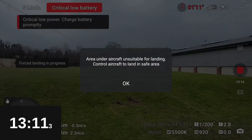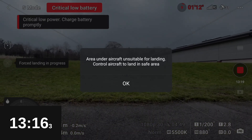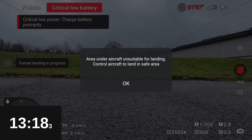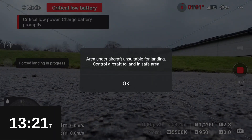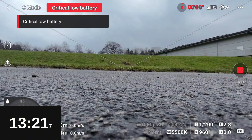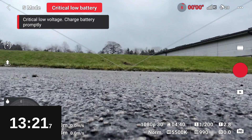As we come into land in Sports mode, we get a message telling us the area under the aircraft is unsuitable for landing — no idea why, it's flat concrete — but we touch down at 13 minutes 21. On the face of it that may look low, but that's over three minutes better than with all the gubbins attached.